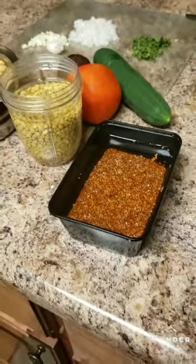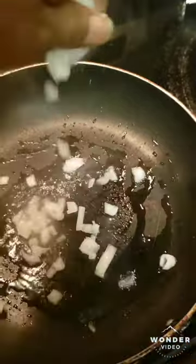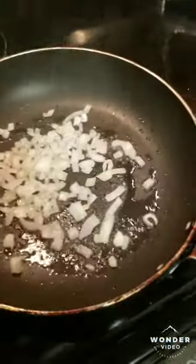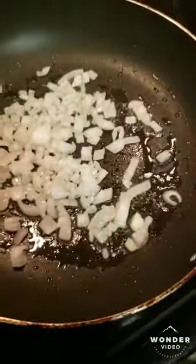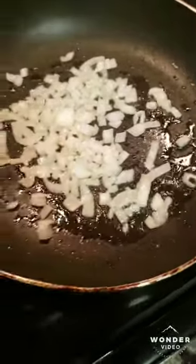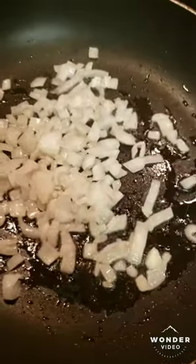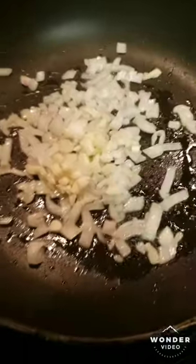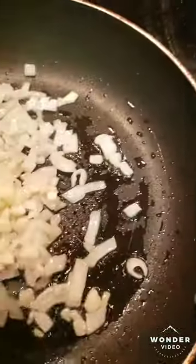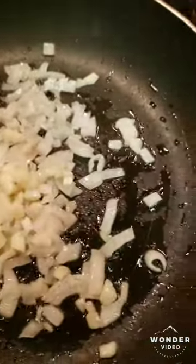First, you want to put your onions in. You're gonna want to use some coconut oil or extra virgin olive oil — whatever you choose to cook with. Put your garlic in and let this roast a little bit.